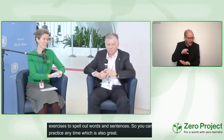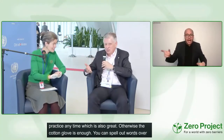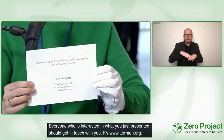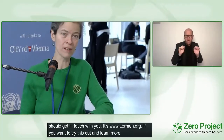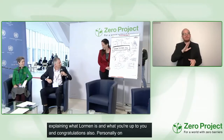As a call to action: everyone interested in what Juliana presented, get in touch via www.lorman.org where her contact details are available. If you want to try it, learn more, or take a course, please do get in touch — Juliana is happy to connect. We now hand over to Petra Blitzka, who is as always a genius at summarizing everything in graphic facilitation.